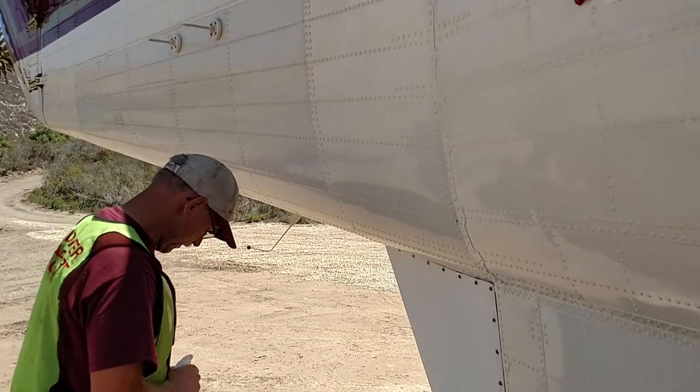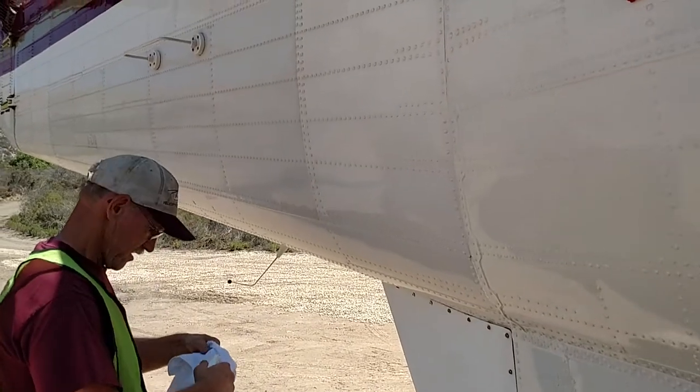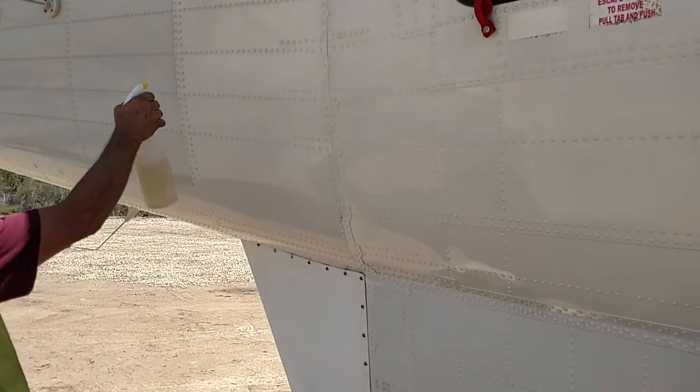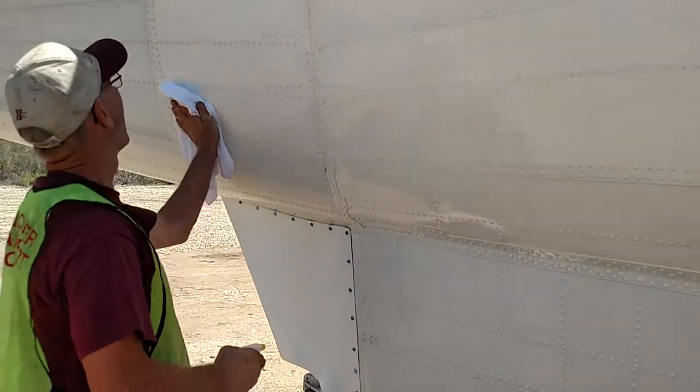Cleano Man here. We're with Helicopter Transport Services at Refugio State Beach. We're going to use a 3 to 1 dilution, Cleano Aviation Grade.